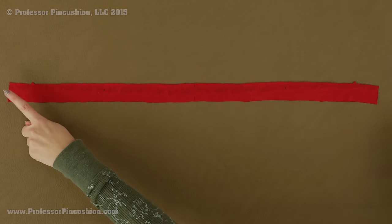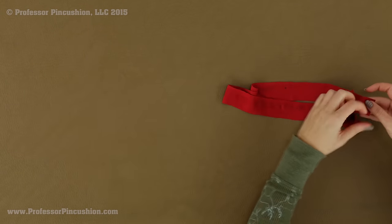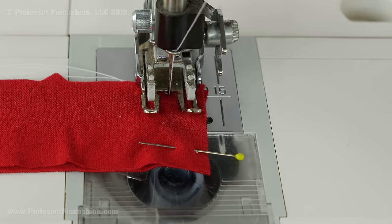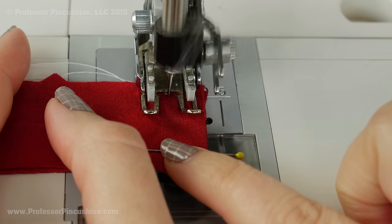Here's the facing for my neckline. It's basically a long rectangle, and if you were to measure the length of my neckline and then measure the length of this piece, this piece is actually slightly smaller than my neckline. That's pretty typical for the facing for knits to be a little bit on the smaller side. I'm going to take this piece and bring the two short ends together, right side to right side, and then stitch the seam across the ends. You'll want to consult your pattern — my seam allowance is 3/8 of an inch, so definitely check to see what yours is going to be.